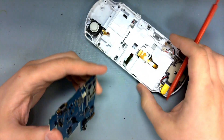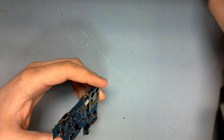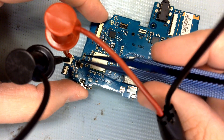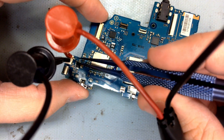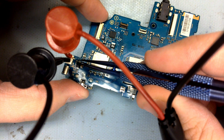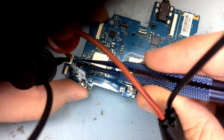And there's the board out. Using an external power supply, I can apply my 5 volts and watch the current draw while I bypass the blown fuse. We're drawing about 1.1 amps, which is definitely excessive.